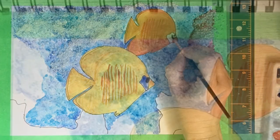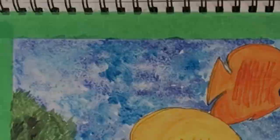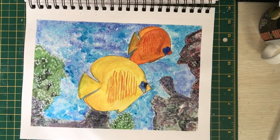Once the salt was completely dry, I brushed it off carefully, and as you can see, there's a really cool underwater effect with the regular watercolor. But the gouache — nothing. So I ended up having to put in all my details with paint on top. Oh well, live and learn. And here's what I came up with.